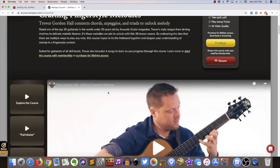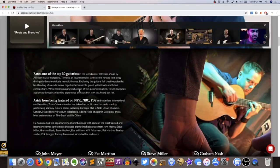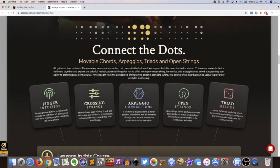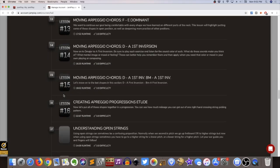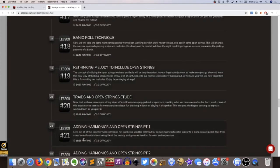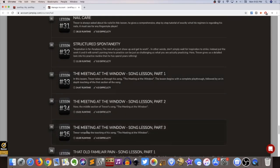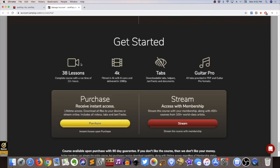For example, I know right off the bat that something like Trevor Gordon Hall's fingerstyle melodies course is probably not going to be my cup of tea. It looks like a great course and he's obviously awesome, but it wouldn't really help me because this isn't the kind of music I play. With that said, these newer courses do look a little better visually — you can see the interface has gotten an upgrade, and I would like to see them take that kind of care to the rest of their content.